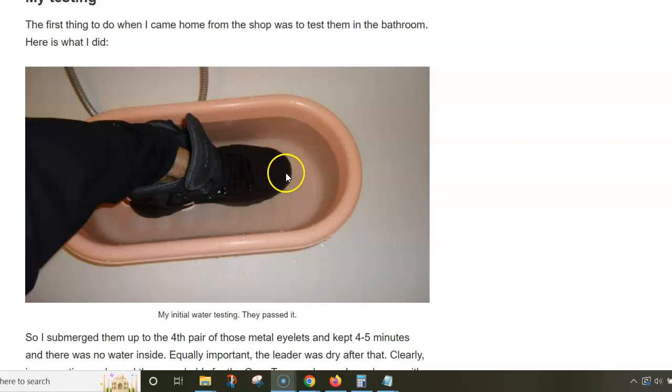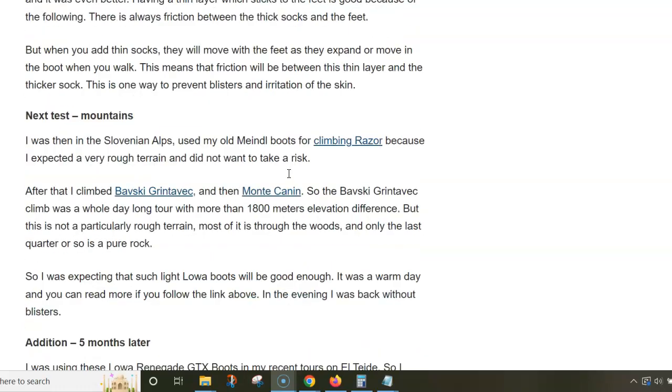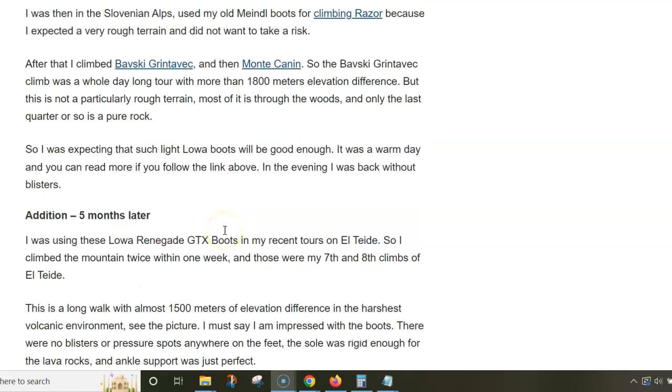I didn't have any leaks, and then I walked quite a lot before going to the mountains with these boots. In the Slovenian Alps, I did several tours using these boots and they performed really nicely.